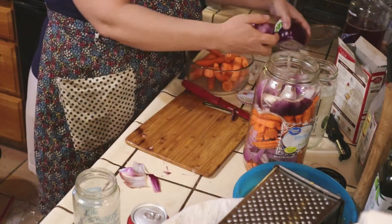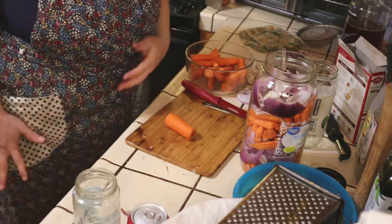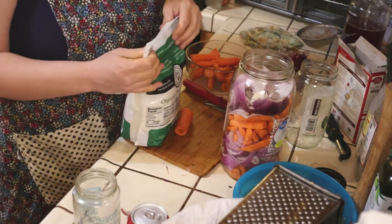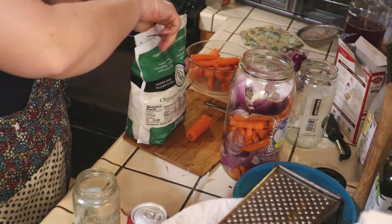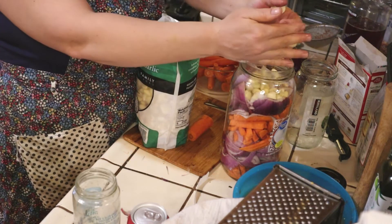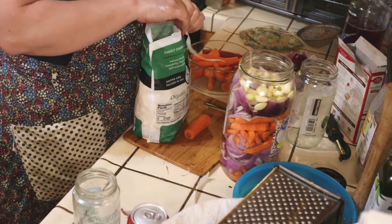I'll save the other two onions I have for something else — just put them in the fridge. Let's get some garlic in our jar before it gets too full. I got pre-peeled garlic just for fermenting because I do a lot of fermenting. We're going to add a good handful of garlic to give it a garlic flavor. Those are good to snack on too — got some nice garlic in there.